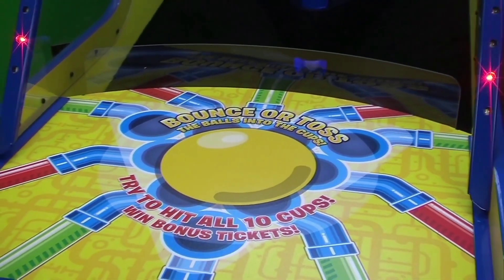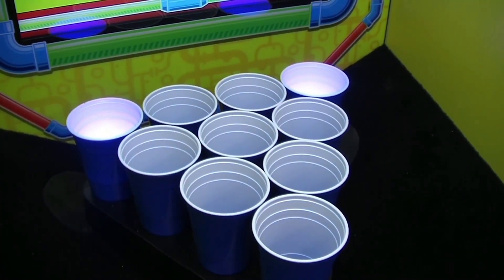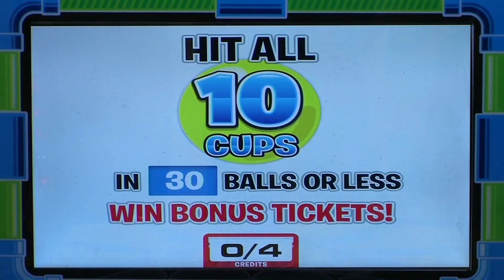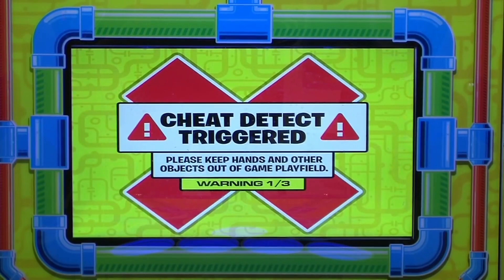As you make the balls into each target, the light goes out. Sink all 10 targets in less than 30 shots for more tickets. Don't worry — players can't get too close when the cheat detect is activated.